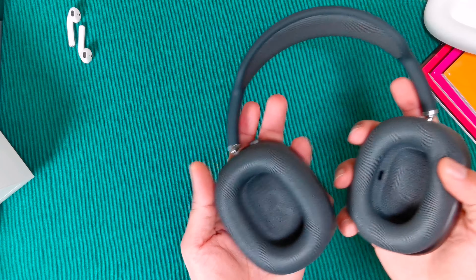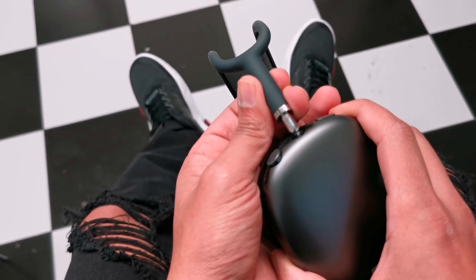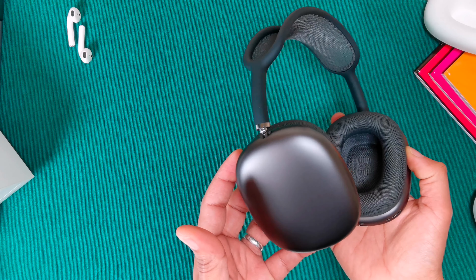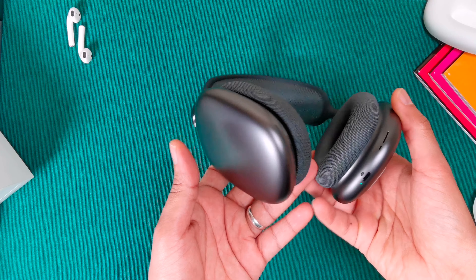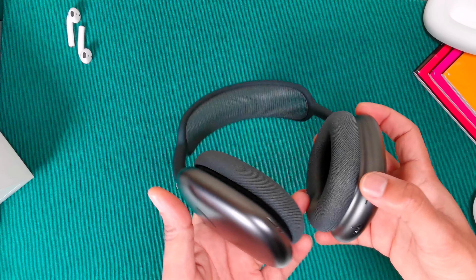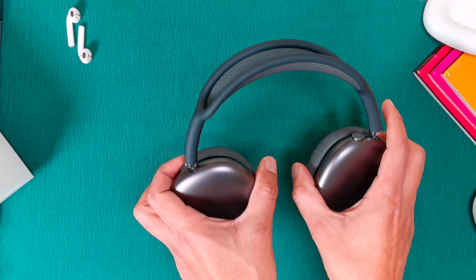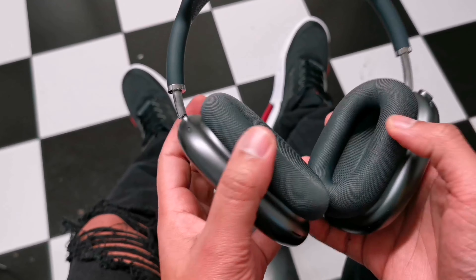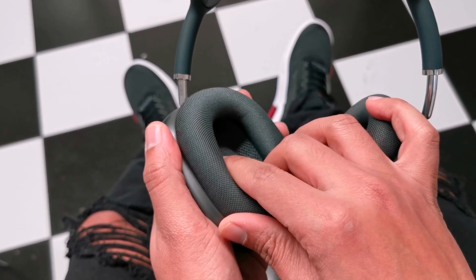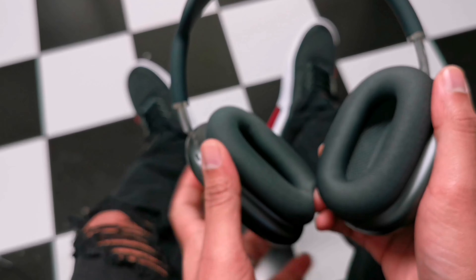Looking at the headphones straight away, you've got labels for right and left. No lights, it feels really posh. It has a matte look which matches my iPhone. Plugging it in — wow, it feels really rich. No sound leakage either. It looks really gorgeous and the lighting indicates it's on.